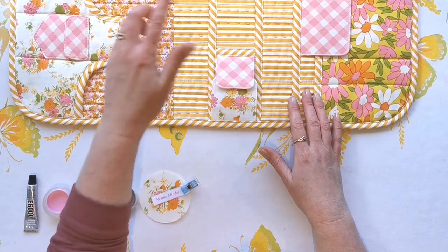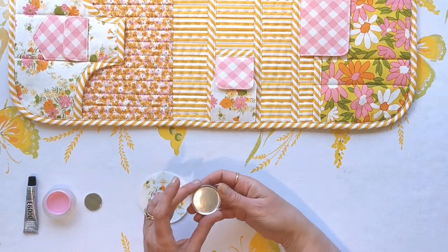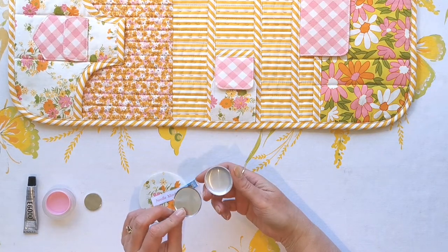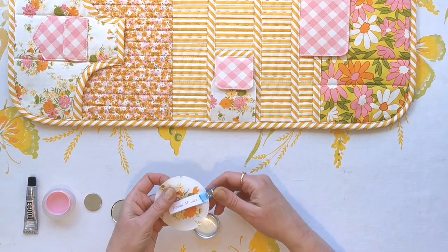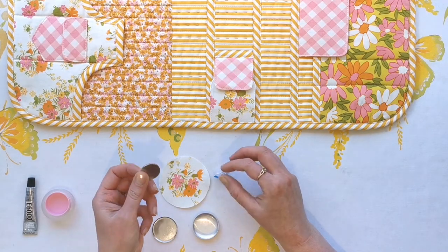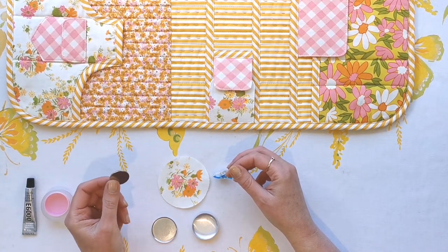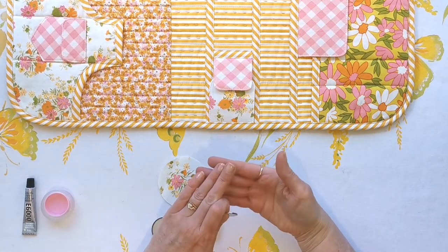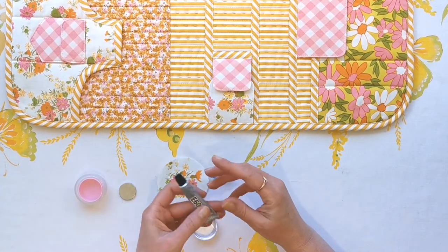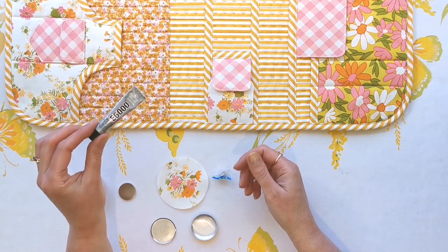Now we're going to make the really cute little needle minder that sits on the magnet. To make this you need a self-covering button kit. I've got a size 45 self-covering button here, and a fussy cut of fabric that I've cut from the template. I've got my neodymium magnet — it doesn't have to be the same size, but I've got a fairly large one which means it's going to magnetise quite strongly. I've also got some super glue for gluing the magnet into the back of the button — this one's E6000, but any super glue will do fine.